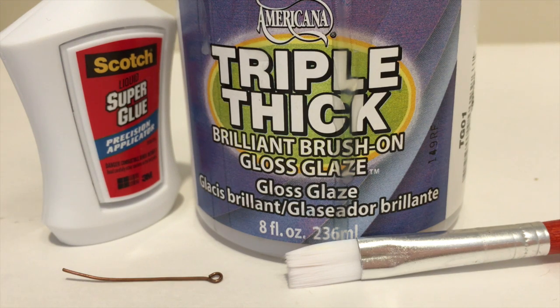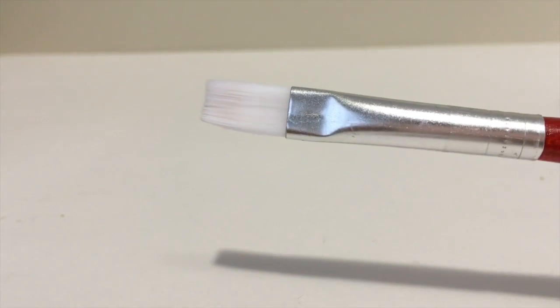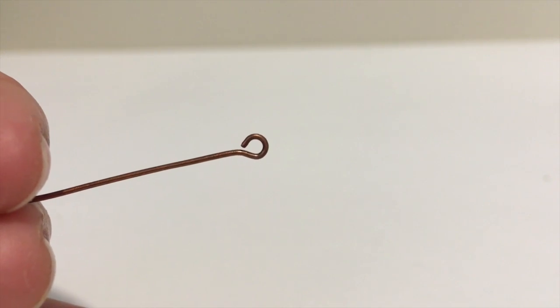Some optional materials are: glaze to make your clay shiny, a paintbrush for the glaze, some super glue, and an eye pin if you want to make it into a necklace or a charm.